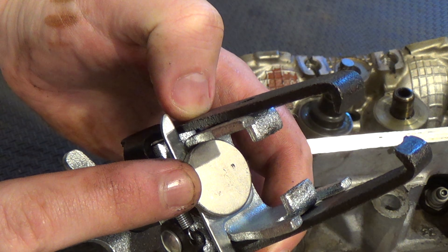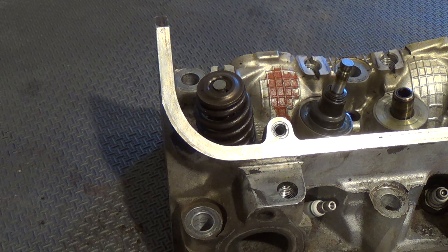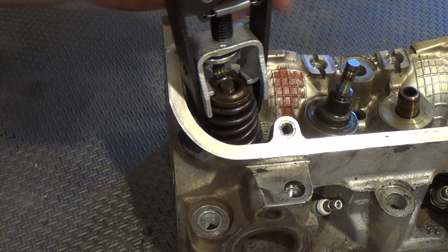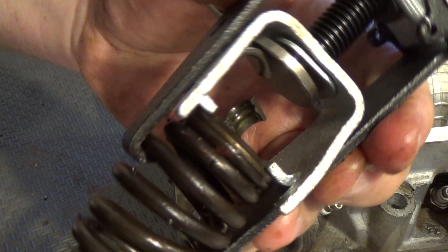If you prefer a more fast and aggressive approach, you can put the neodymium magnet at the bottom here. Then once the valve is ready to give up the keepers, you can just bash the top of the tool. This technique is where safety gear comes in extra handy.